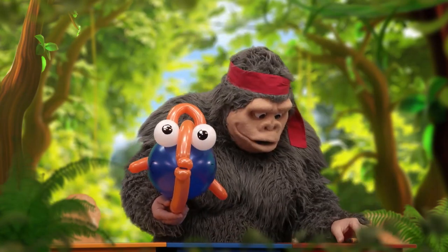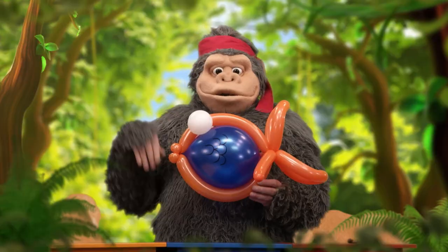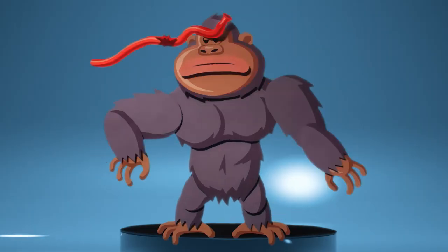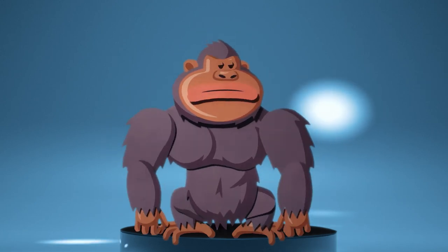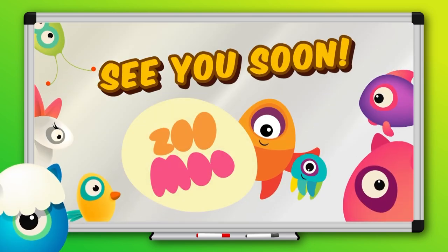Nice drawing, Ninja! And there's the finished fish. Awesome, Ninja — see you next time! Can't get enough Zumu? Like, share, and subscribe to our Zumu channel. See you soon!